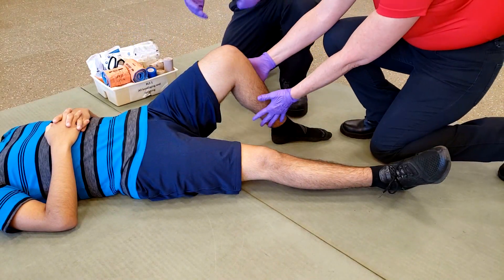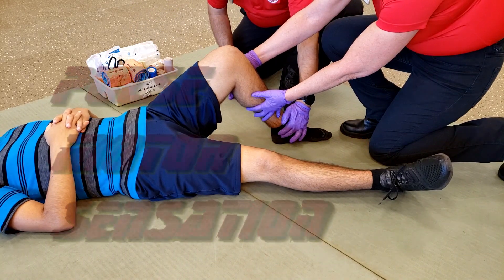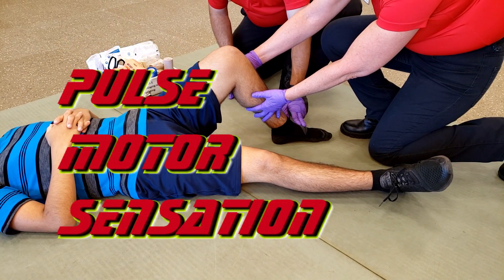To apply the Sam Splint to a knee injury, have your partner maintain manual stabilization. Check pulse, motor, and sensation distal to the injury.